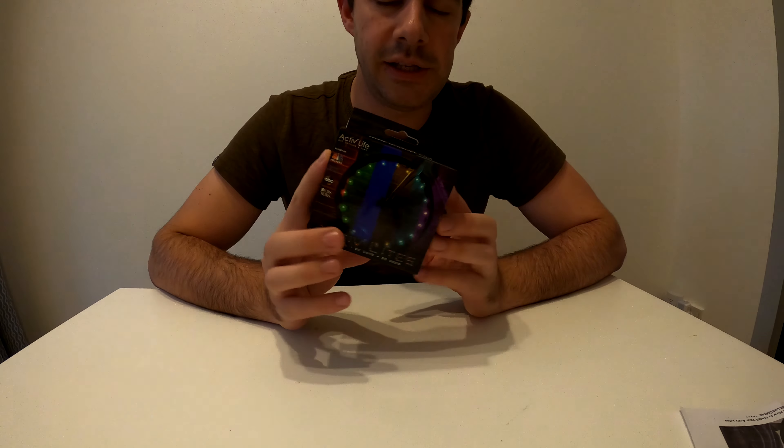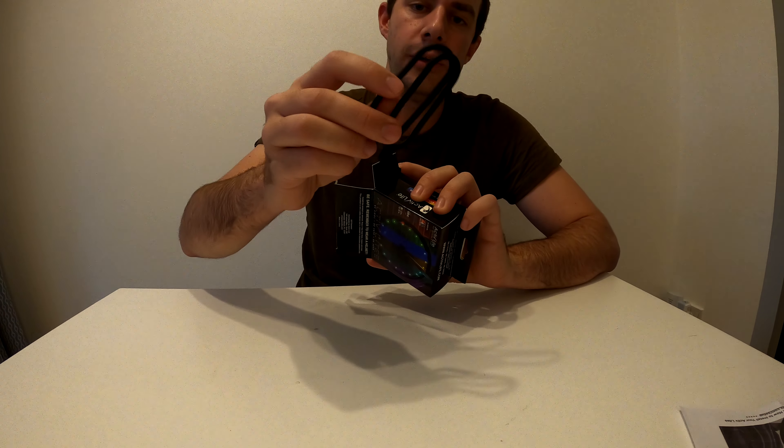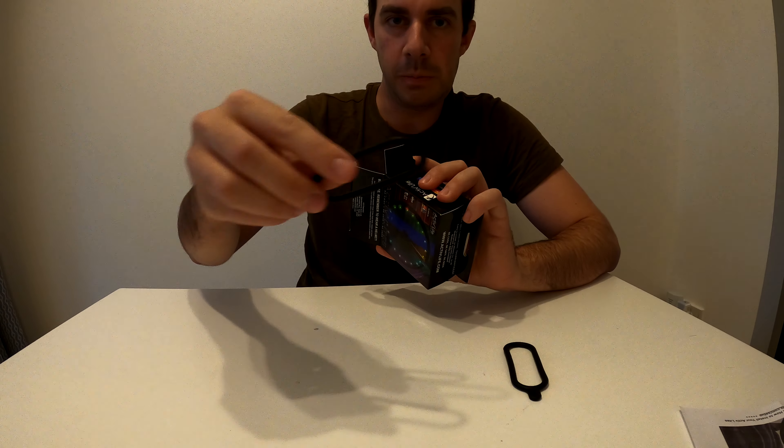I've just received these in the post today — they're the Active Life LED wheel lights. They come in different colors: blue, green, red, yellow, white, pink, and multicolored. In the box you've got these two little fasteners — one's a spare, so if you ever lose it, not that you would.